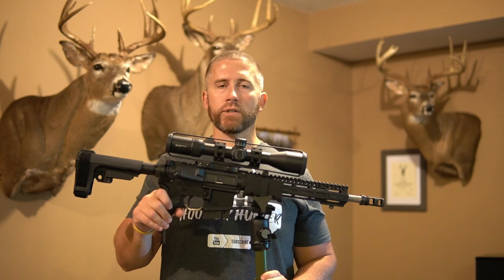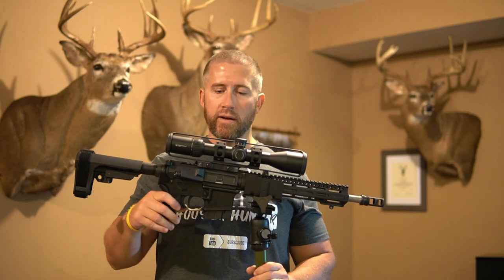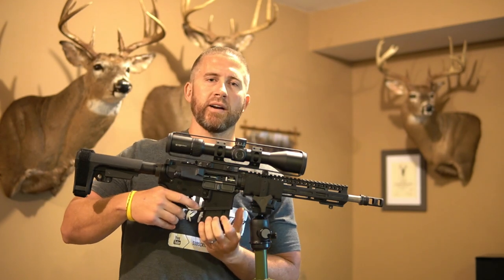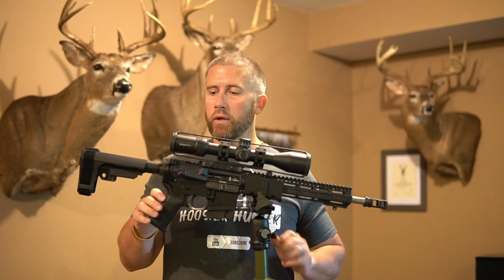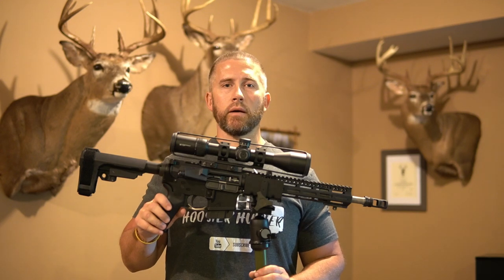First things first, before we start this video — for all you people that like to watch videos and criticize if the weapon's clear or not: weapon's always clear. See there, empty mag. No shooting today, just strictly front to end what I used to build this, and hopefully give you guys some pointers and ideas.